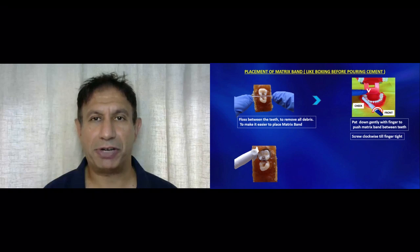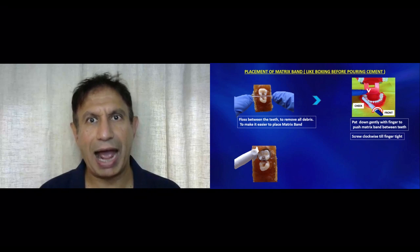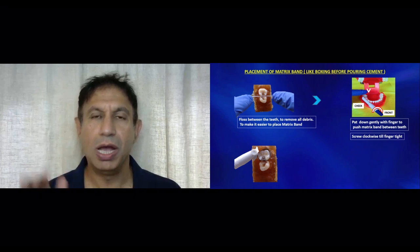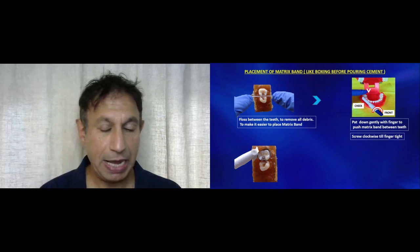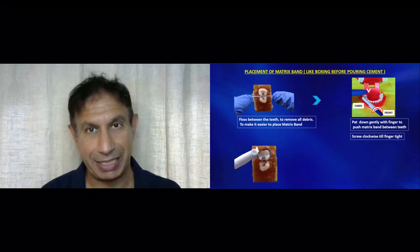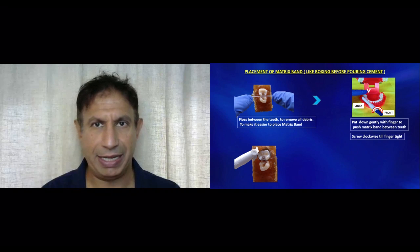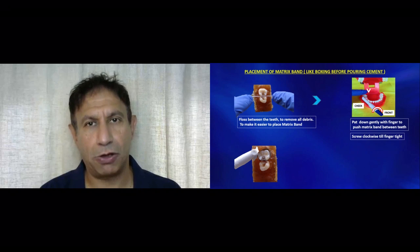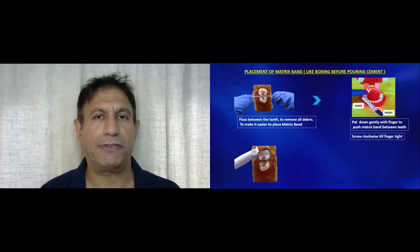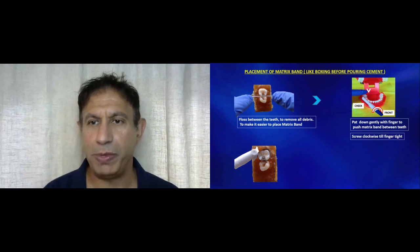Next, if you have a matrix band — basically, if a part or a wall of a tooth is broken, we can use this metal ring to surround the tooth to act as an artificial wall against which you pack your filling material. This band also dries and isolates the tooth to a certain extent. If you don't have this band you can just push your filling in, that's still fine. But if you have this band, because it isolates the tooth and gives you an artificial wall to pack your filling against, it is worthwhile to use it.